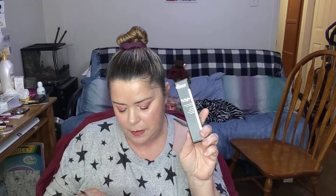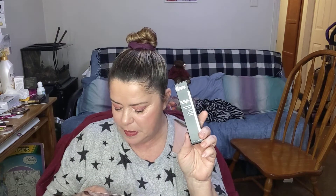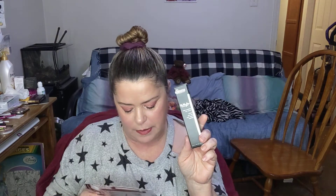My next product is by Dr. Brandt — the Do Not Age Triple Peptide Eye Cream. This deeply hydrating peptide cream helps diminish all signs of aging around the delicate eye area, including lines, wrinkles, dark circles, and puffiness for refreshed, younger-looking eyes. By golly, do I need that — I've got bags under my eyes you could pack two suitcases full. It's for all skin types. The price of this is $82.